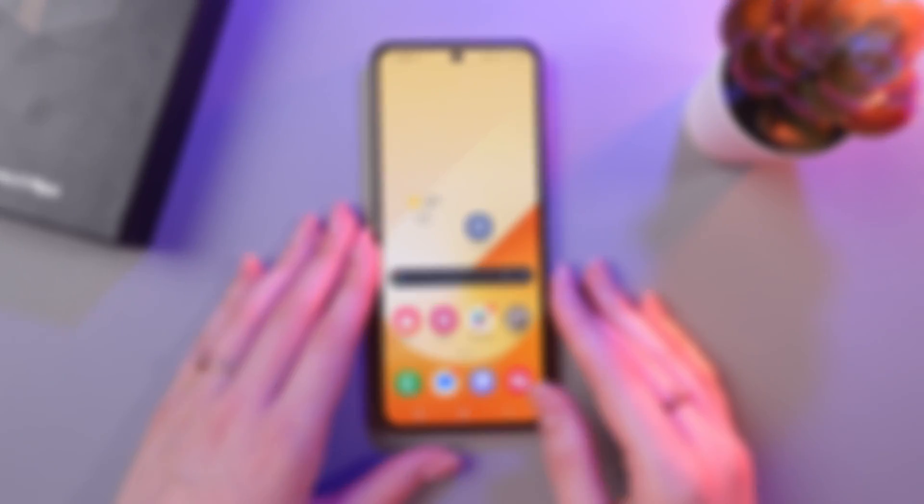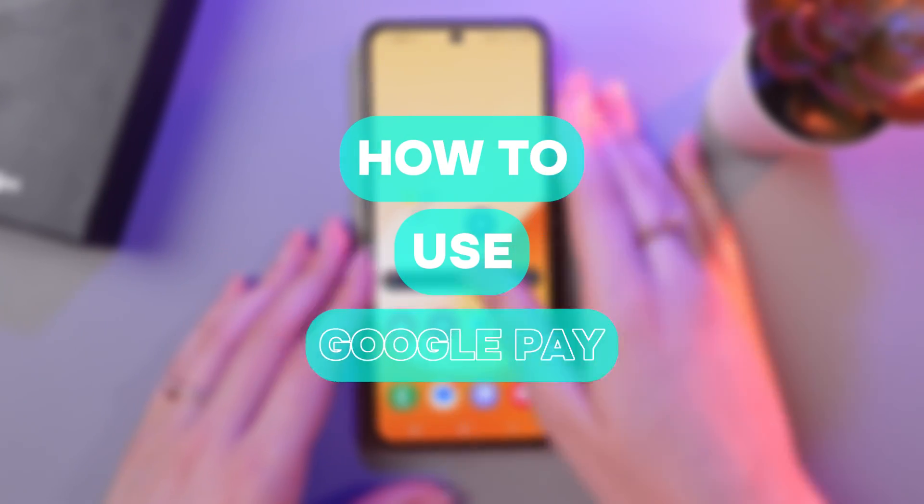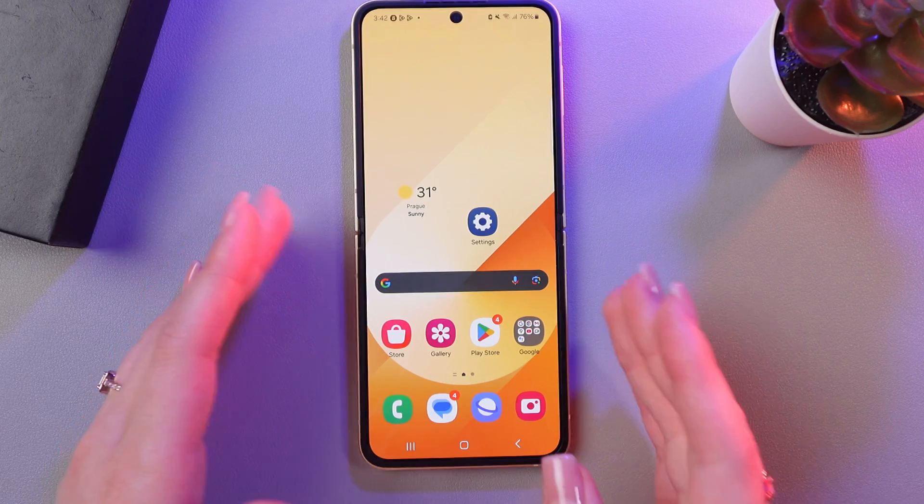Hi there! In this video, I'll show you how to use Google Pay on this Samsung Galaxy Z Flip 6. Let's get started.